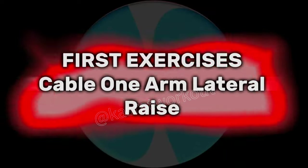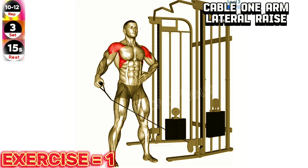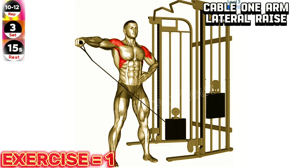First exercise: Cable one arm lateral raise. Maintain a slight bend in your elbow throughout the movement to avoid excessive stress on your shoulder joint. Focus on lifting your arm with control and squeezing your shoulder muscles at the top of the movement.